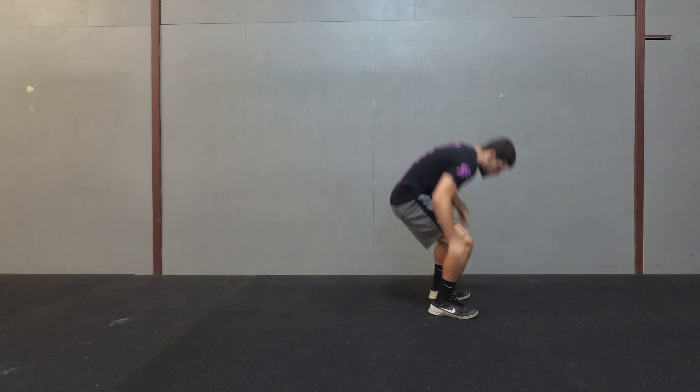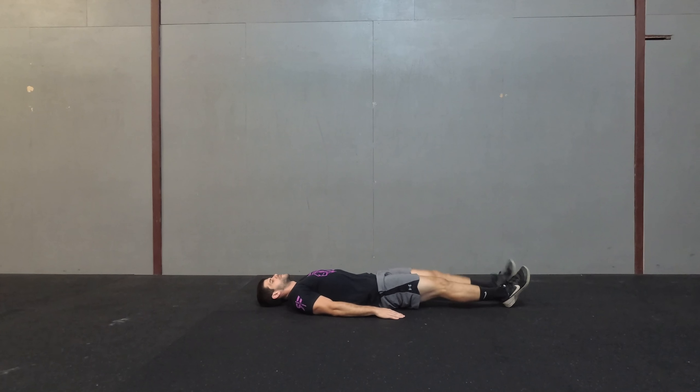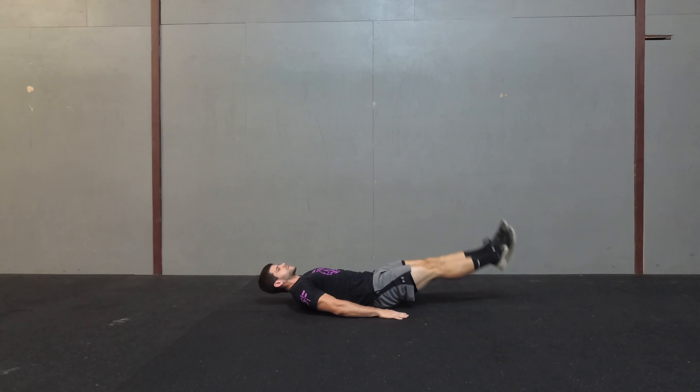So what that looks like: we're going to lay flat on the ground, I'm going to have my hands out to the side, I'm going to have my feet together, I'm going to come straight up, and then kick up, come down.